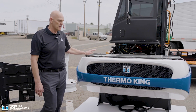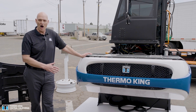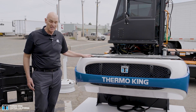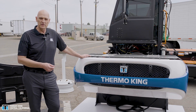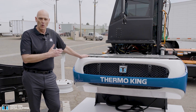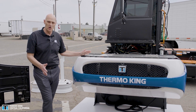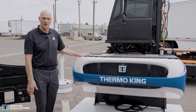Some of the highlights on this unit: it will run strictly off electric power. At launch, it will be tied into the chassis batteries — it will marry in with the chassis batteries and run off them for refrigeration. It will work in fresh, frozen, or any temperature application that you currently have in your box trucks.